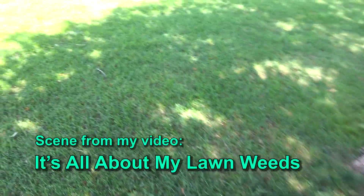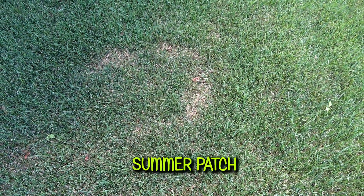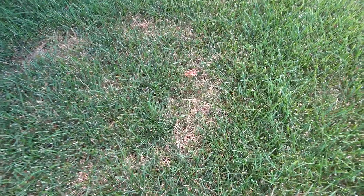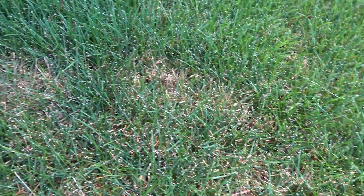I planted some Bewitched Kentucky Bluegrass under this tree a couple of years ago and look what's happening. This is Summer Patch, a lawn fungus that hits in the spring but doesn't show damage until the heat and stress of the summer. It looks just like Necrotic Ring Spot. Bewitched can resist Necrotic Ring Spot but suffers from Summer Patch. I'll have to plant another type of Bluegrass here that is resistant to Summer Patch.